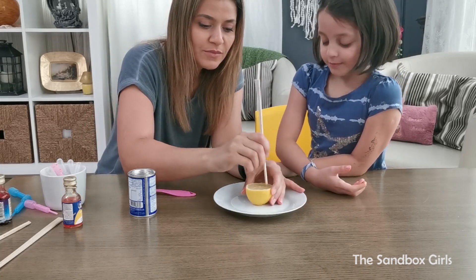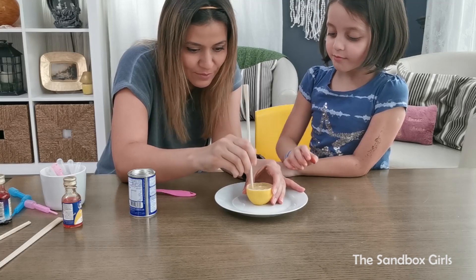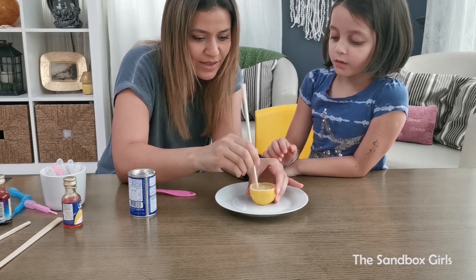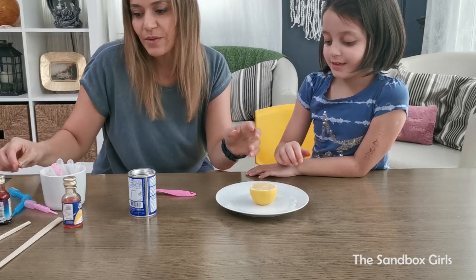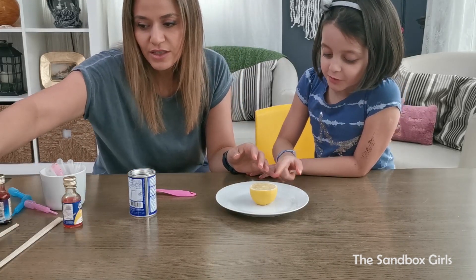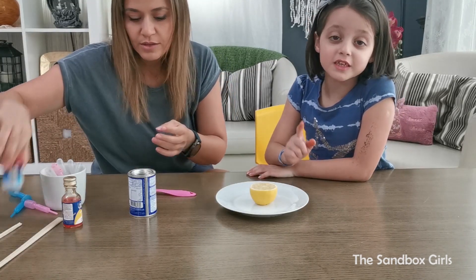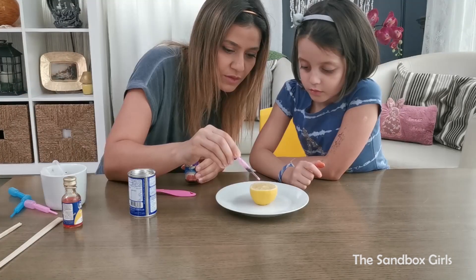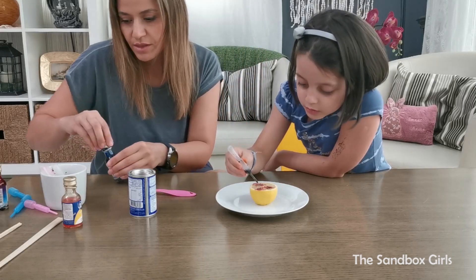First thing you need to do is squish it a bit. Not too much — you just need to do that, just to make sure you get all the juices out. Why do we have to get the juice out? Because we need them for this experiment. Next thing you're gonna do is get a little bit of the food coloring — be careful not to get it in your eyes! Two, three drops.